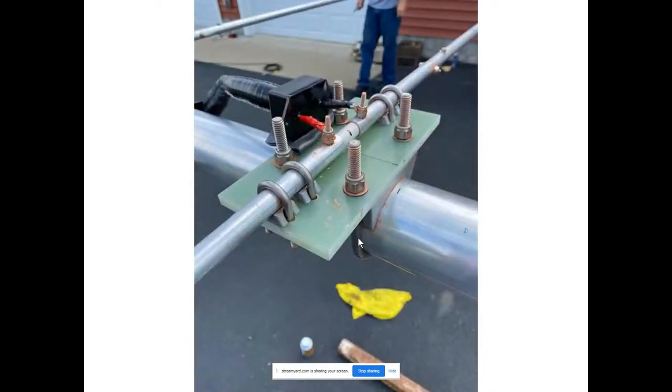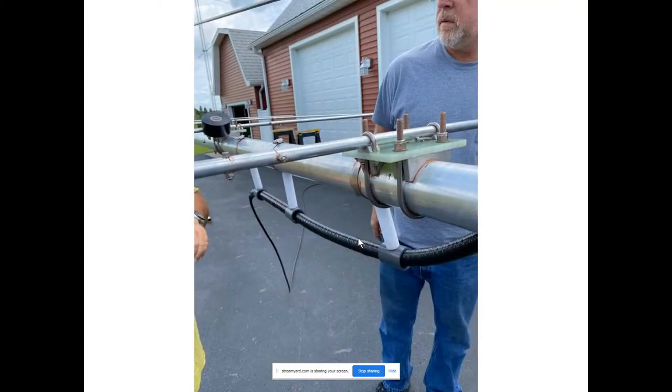Here we attach the feed point connector — it's a DX Engineering product designed by W8WWV. You see the very short leads that go from the feed point connector to the studs for the driven element. The PL-259 from the bead choke then attaches to the feed point connector. We have standoffs to keep as much of the choke as possible about four inches off of the boom, to preserve the highest common mode impedance we have from these 40 ferrite beads.